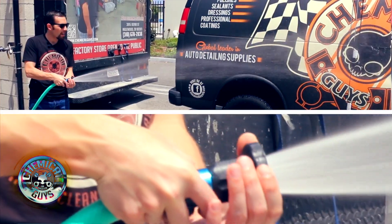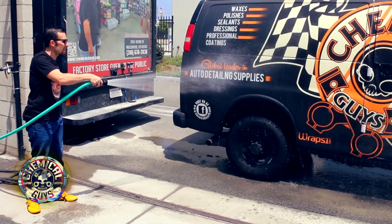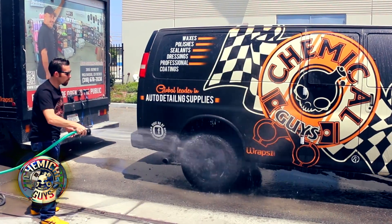If you crack it a little bit more, that's when it goes into its fan setting. Now we have a nice fan setting to rinse off any type of vehicle — look how much coverage it gets. It gets a nice, full amount of coverage.